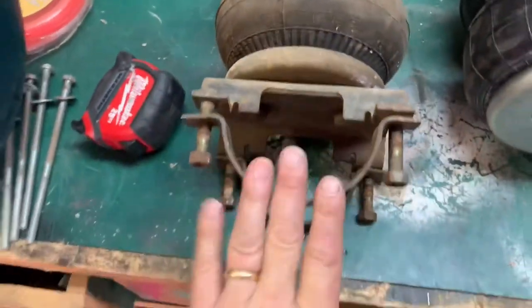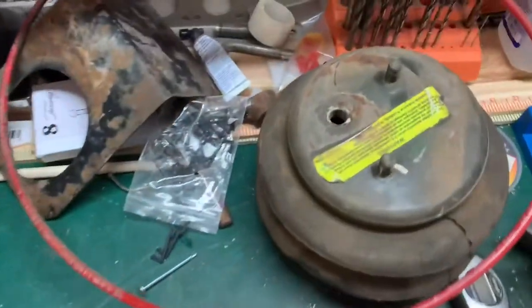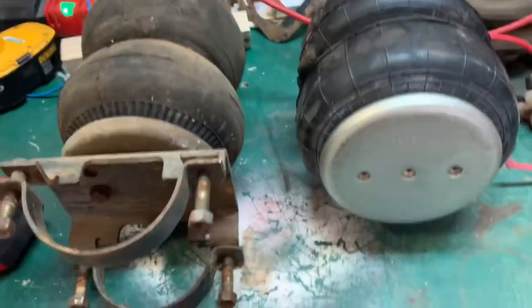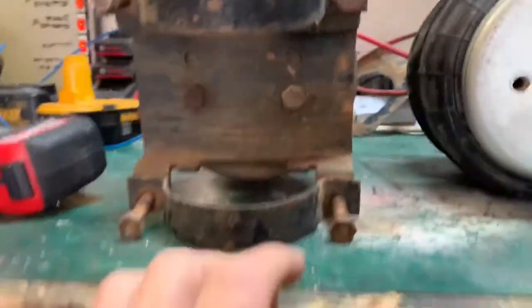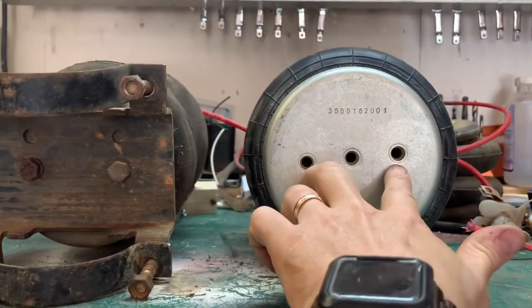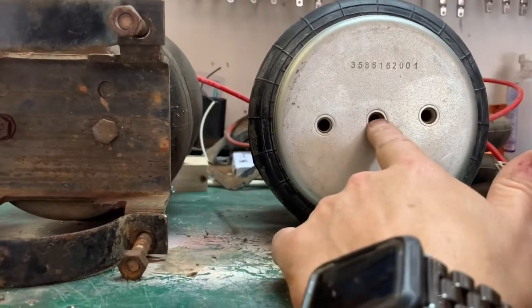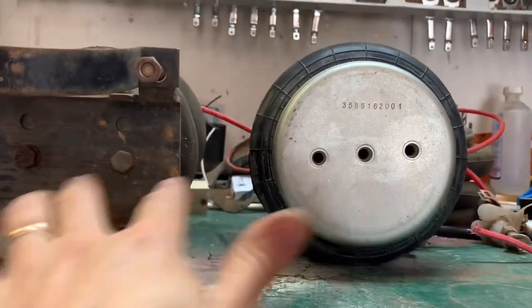The brackets and hardware are all good. The airbags are dry rotted. That airbag there has got a hole in it, so I just got the replacement bellows. And this is the new one here. As you can see, the bottom here has two holes which will match with these two holes right here. You can also use these for ones that just have a center mounting hole on the bottom. So they're universal.